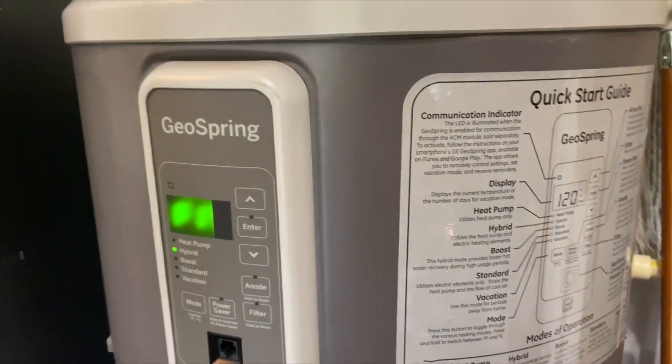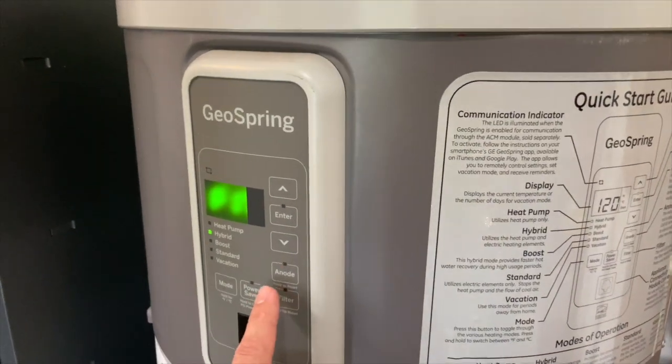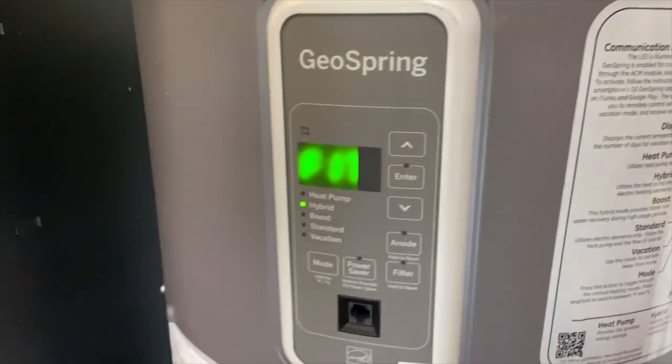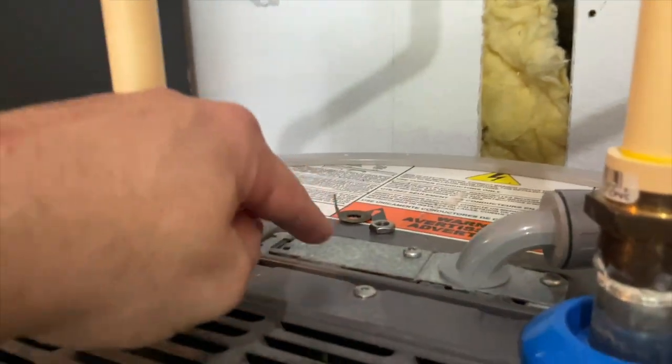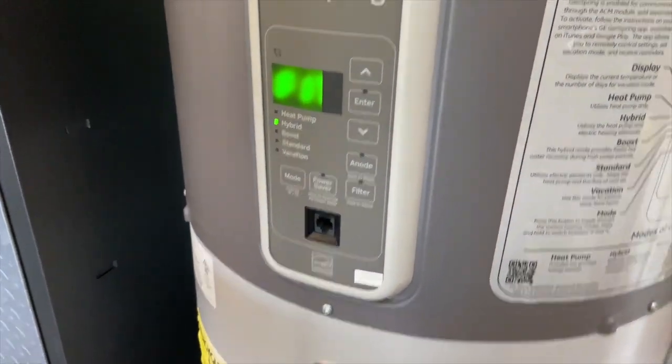If you have a GE GeoSpring hybrid water heater that has the anode rod function, but you've replaced your anode rod with a rod that doesn't have the sensing function — which you would bolt this nut on the top with — I'm going to show you how to silence your alarm.